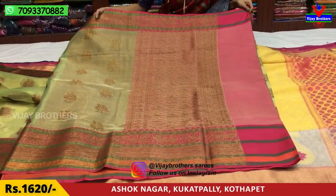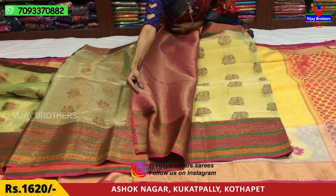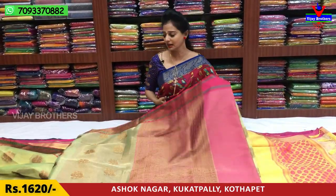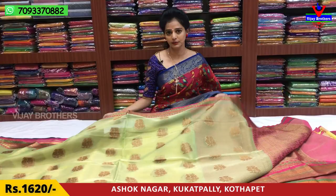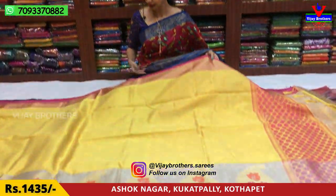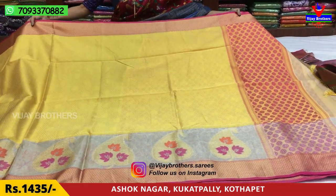I'll highlight this. I'll highlight the brocade style blouse and the same color in the background. Next I'll highlight the colors.